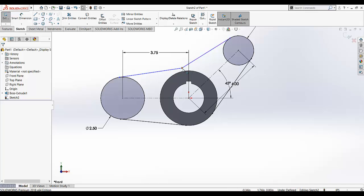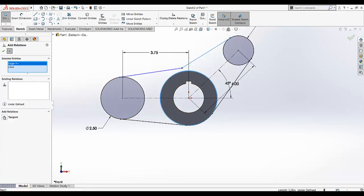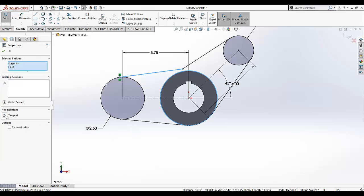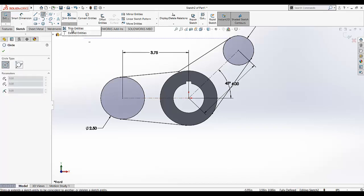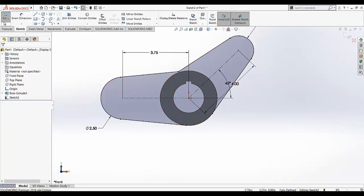Now we need this point on that circle, so we need to add a relation. Select this line and this circle and make the tangent relation between them. Again, this circle and this line and this circle — add the tangent relation between them. Now our sketch is fully defined. I am going to add two circles here. We need to trim some portions — this portion and this portion we don't need. This is now a closed profile. Exit the sketch.